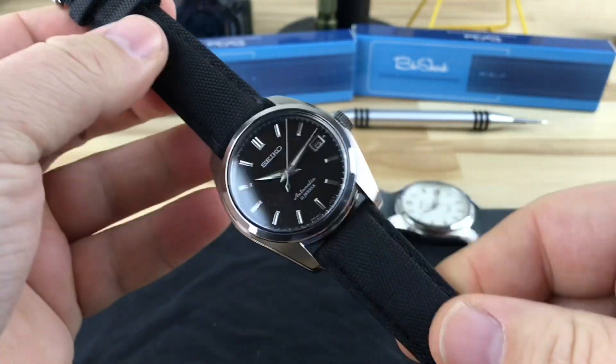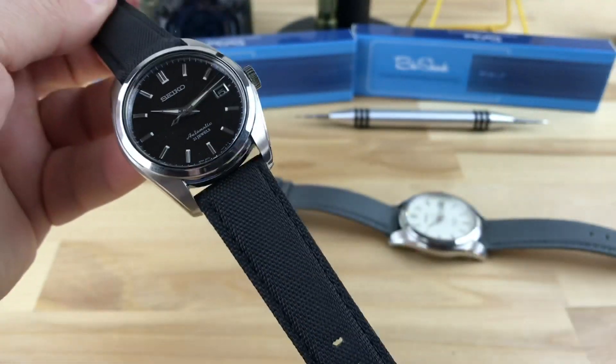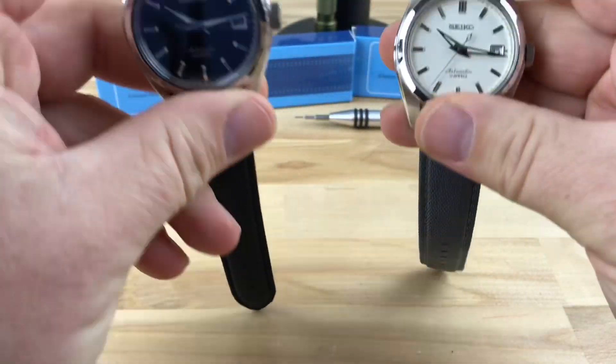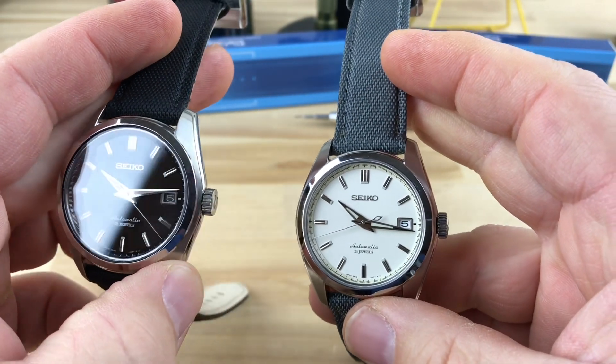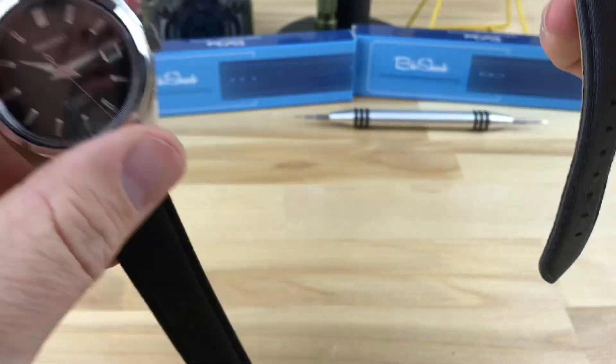And then you can see that looks amazing. It pairs perfectly with so many of these watches, so I think you've got a couple of really good combinations here. You have the 033 and the 035, both great watches, and then you can play around with some really nice Blue Shark straps.